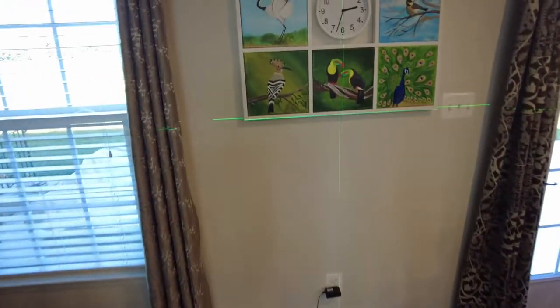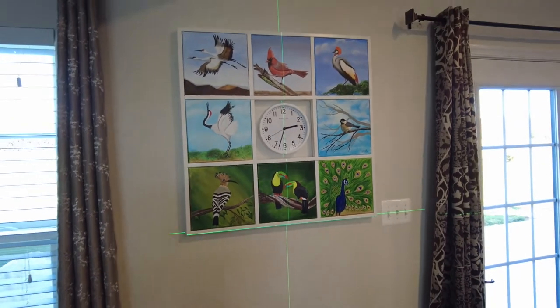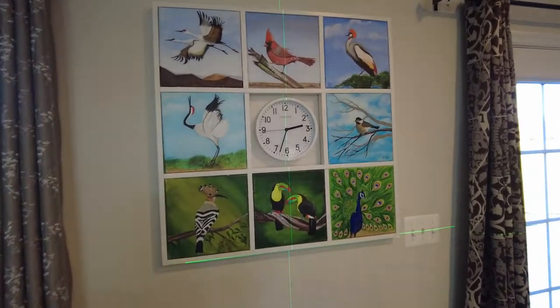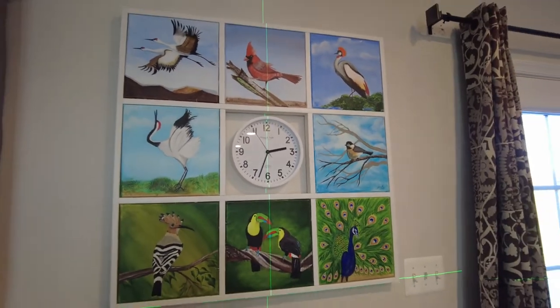We then used a laser to hang the piece on the wall. I hope you enjoyed the making of this frame as much as I did. Overall, if you're still with me, thank you for watching — we'll see you in the next one.